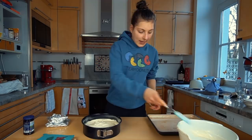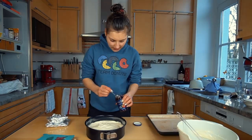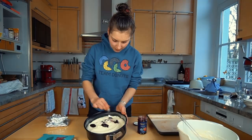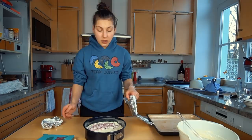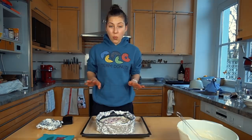Now for the improvement: I'm going to take some raspberry jam and do half the cheesecake with it. I'll just spread three or four dots and then swirl it in. Another trick from the recipe: wrap the edges of the cheesecake tin in foil to prevent cracking. Also, you place it in another pan with some water added — this keeps the cheesecake moist. And now we put this in the oven.